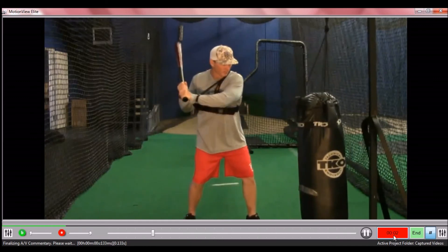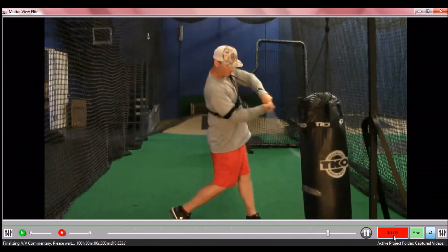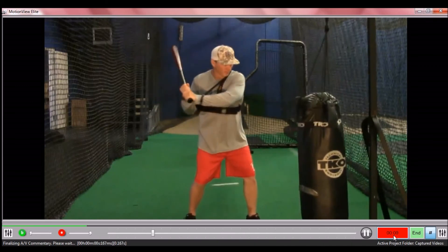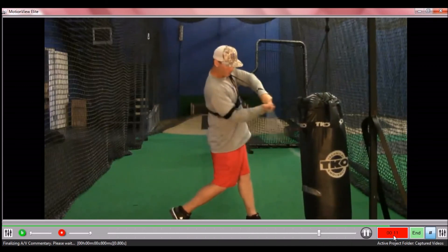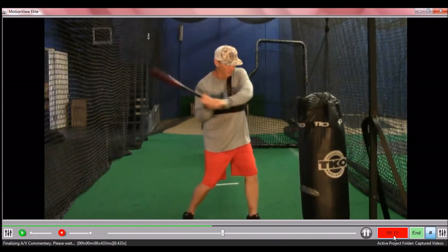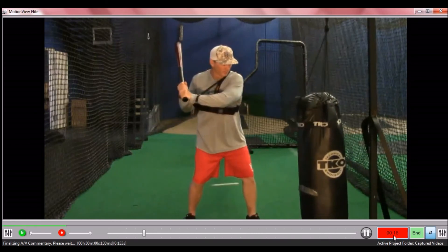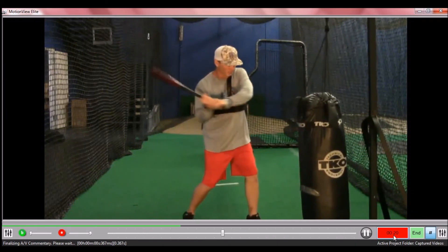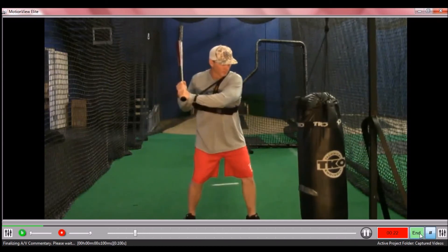That concludes the video. I think you'll find, as we did, that the more a player practices with the Power Belt, the more they'll learn to use the powerful rotation of their body rather than the extension of their arms to swing the bat. I hope this all helps and I hope everybody has a great coming season.